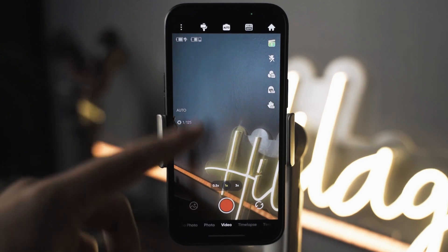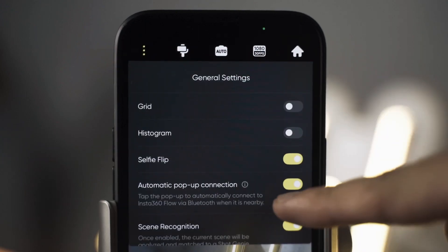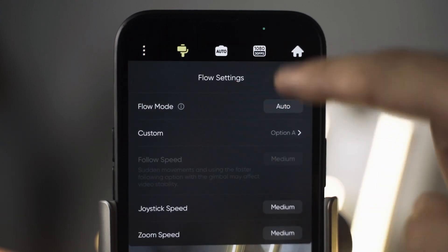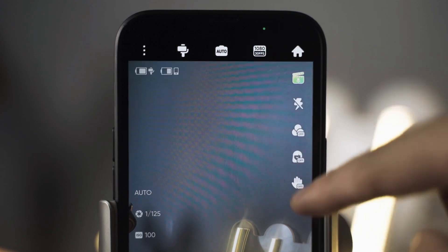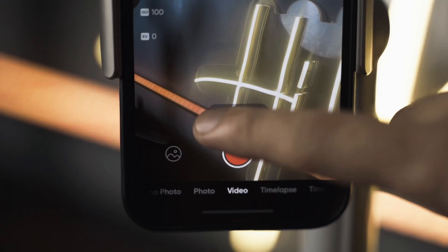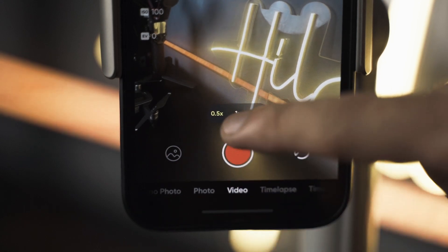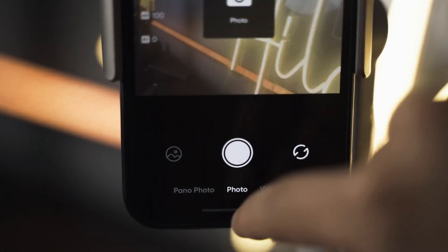Let's take a look at the Insta360 app. At the top you have your general settings, your flow settings, exposure settings, resolution and frame rate, and a few more options. Down here you can switch between your phone's cameras, and right below that are your different camera modes.